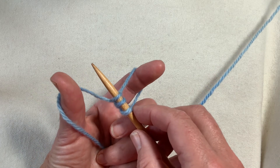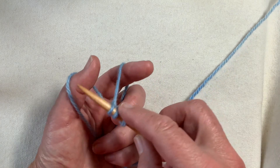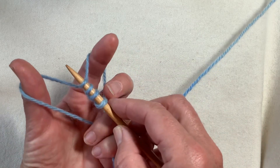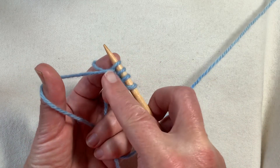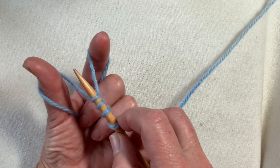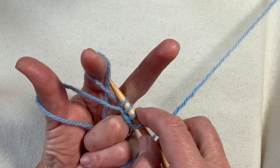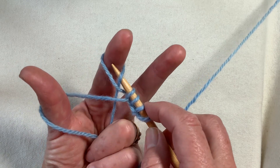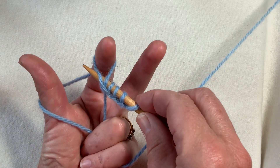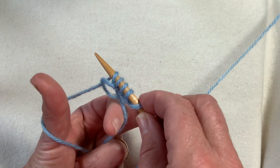However, if we're setting up for ribbing or double knitting, we might choose to do a knit-purl variation. Essentially, we're knitting a loop from the back finger and wrapping it around the base with the tail yarn. But if we want knits and purls, we can do something almost exactly the opposite — go to the outside of the loop resting on the index finger, throw the yarn around the needle as if to purl, and take it away from you.